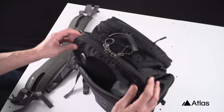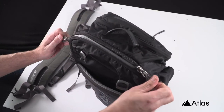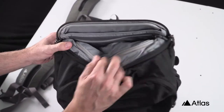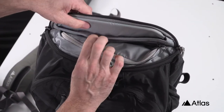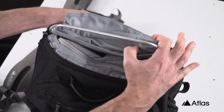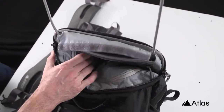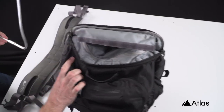And finally, should you need to remove the aluminum frame, open the top of the pack and undo the Velcro just behind the top pouch. Be sure to take note of the orientation and the direction of the aluminum frame — it needs to go back in the same way you took it out.